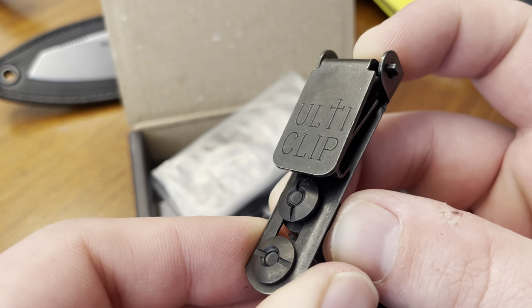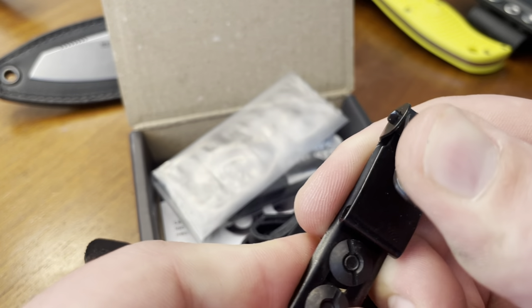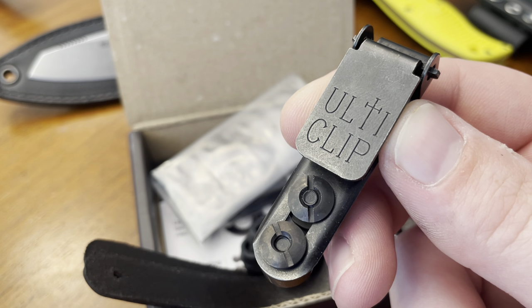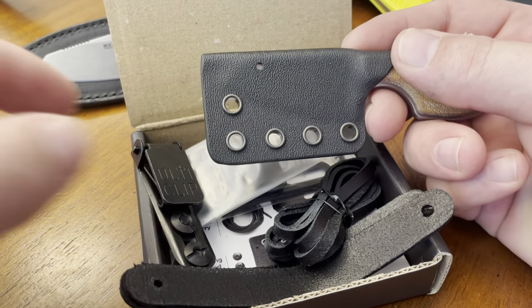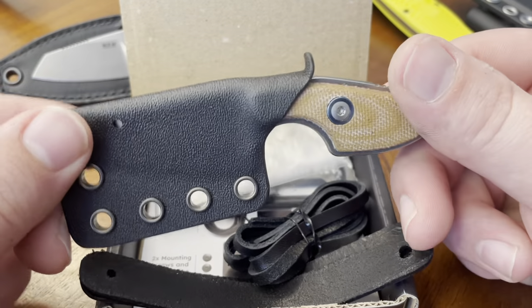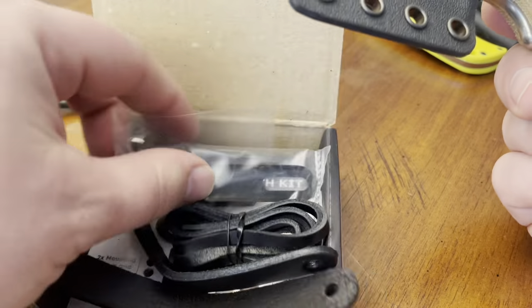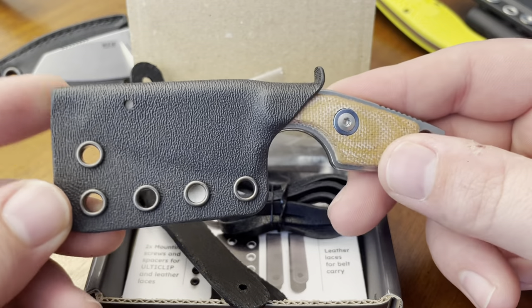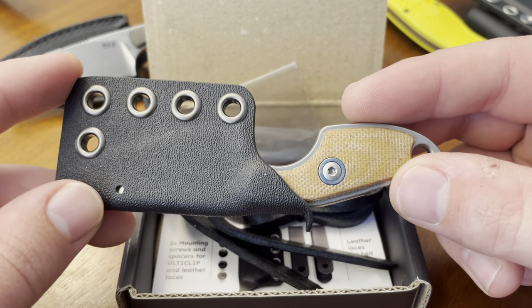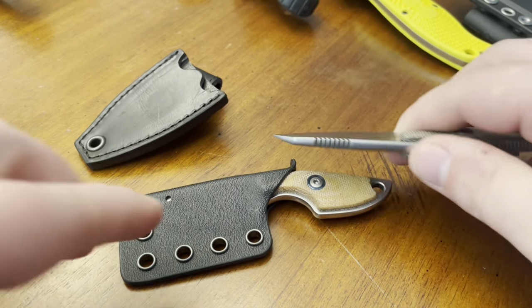I had a hard time finding good footage of people deploying it on fixed blades, though I know many people carry knives with these. I think part of the reason this package costs $44 to $48 depending on where you buy it is because of the UltiClip. The Kydex itself is not expensive — I would have much rather paid $20 for just the Kydex sheath and bought an UltiClip separately if I wanted one. No offense to Maniago Knifemakers — I'm sure the leather is fine — but the Kydex is what I wanted and what I'll carry it in.